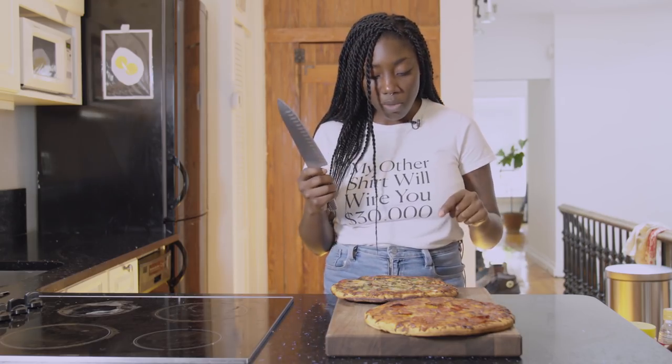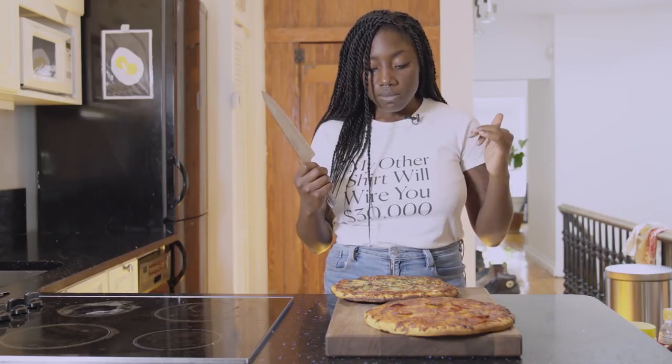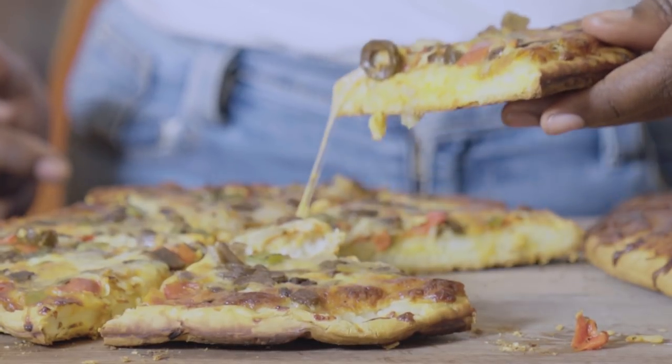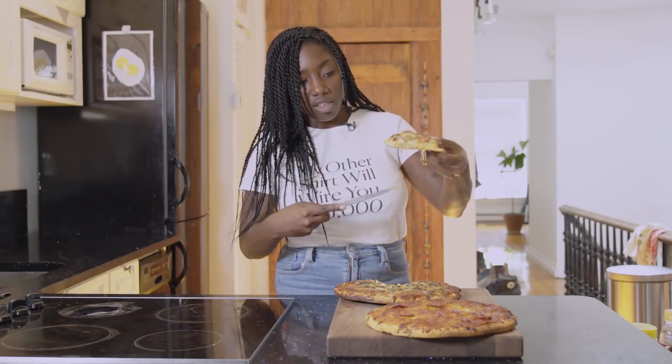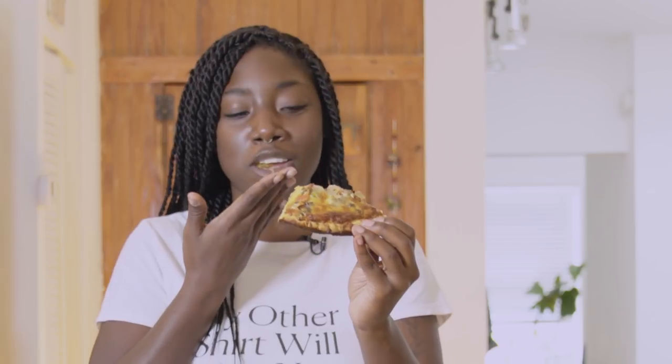The vegetable one — I can actually smell the peppers and those vegetal characteristics coming off the pizza, which is a positive sign. I'll start with the veggie. Okay, we have a slight cheese pull there. It has good weight. Oh God.